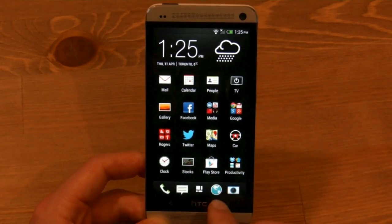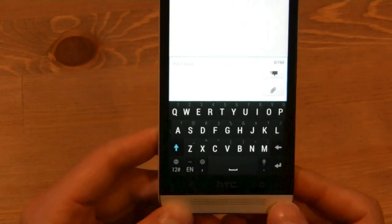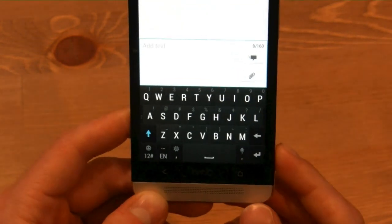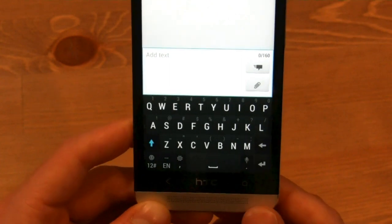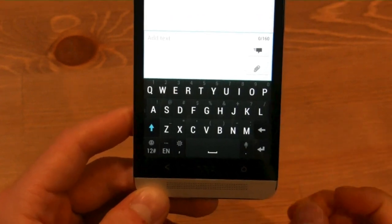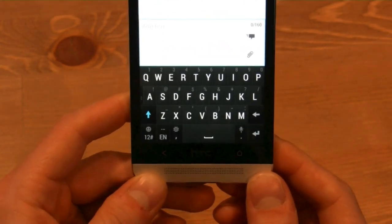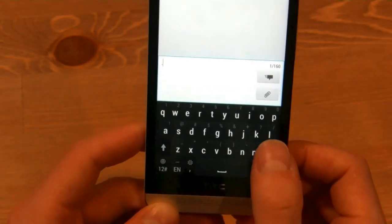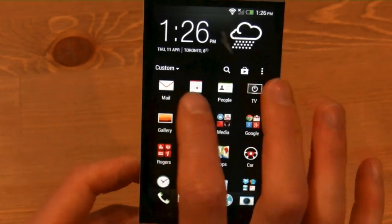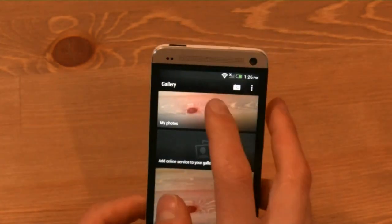A couple other things I want to point out: the messaging app is really nice and clean, and it also shows us the new keyboard, which is a huge improvement over the one in Sense 4. It does allow gesture typing like Swype or SwiftKey Flow, but it's just an overall fantastic keyboard — way better than anything I've seen on any other OEM. We'll compare it to the SwiftKey-powered Galaxy S4 keyboard, but this is by far the best keyboard you'll find on an Android device straight out of the box. I still do prefer SwiftKey from the Play Store, but if you don't want to spend money, this is a great option. Other things include an amazing mail app and a very nice people app.